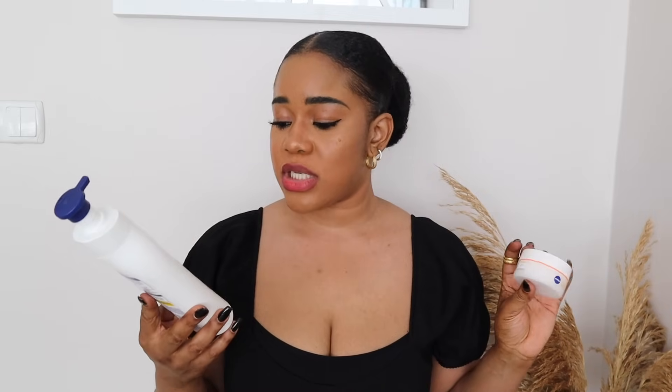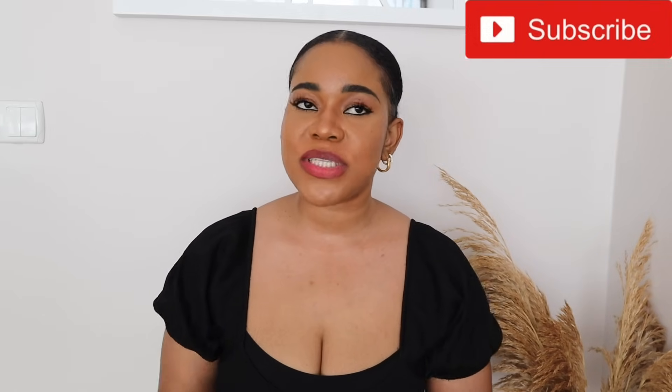You don't only have to do this with Nivea Q10 with vitamin C — you can do this with your regular body lotion, the one you personally love. And you don't have to use the Nivea Q10 with vitamin C; I know people in Nigeria have access to the Nivea Fairness Lotion so you can do this with that one as well. If you try this, please come back and drop a comment. Subscribe if you're not subscribed yet and click the notification bell.